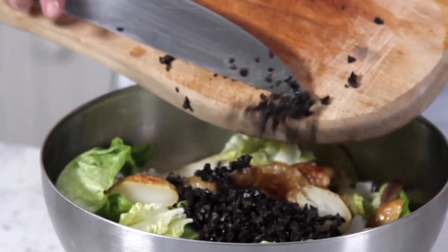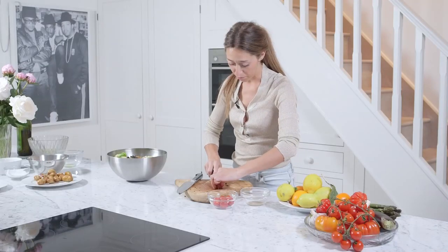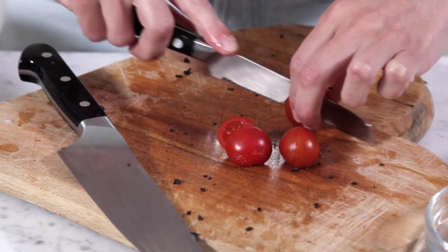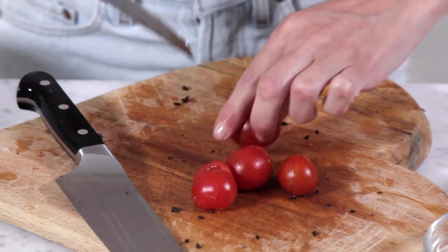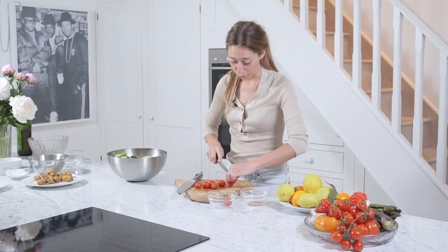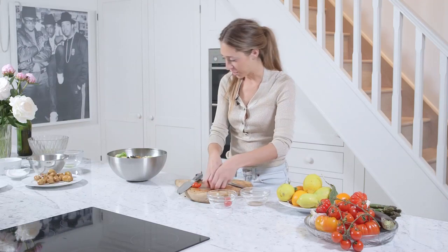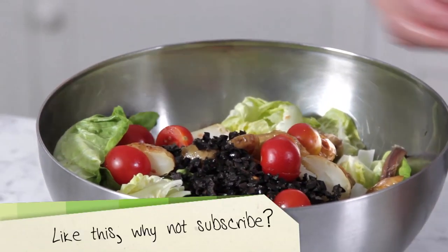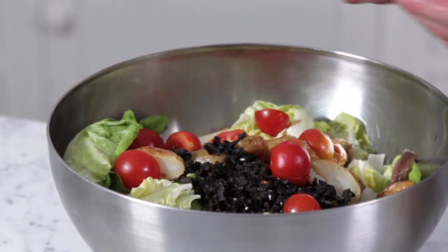Some cherry tomatoes, and I'm just going to halve them. Of course in the south of France the tomatoes are pretty much the best you can get — super, super sweet — but these are pretty damn good too, especially in the summer. I mean, everything is in season and just tastes delicious.